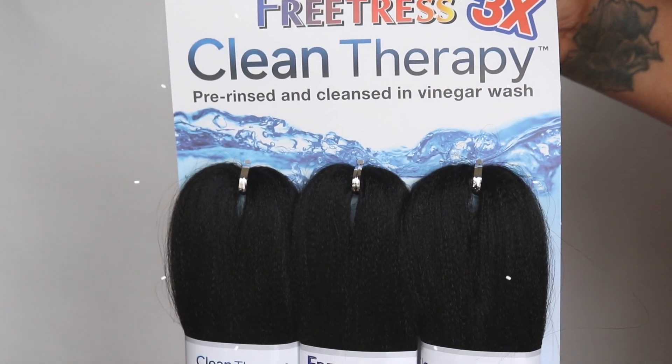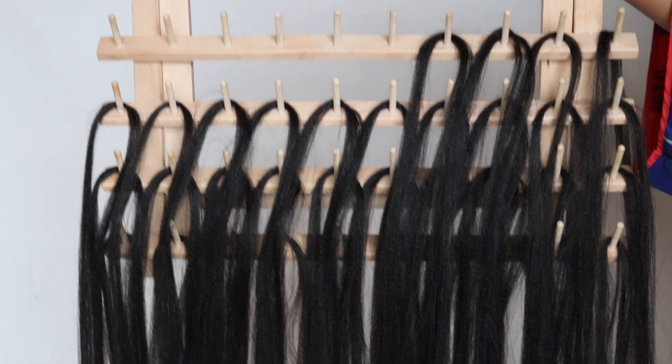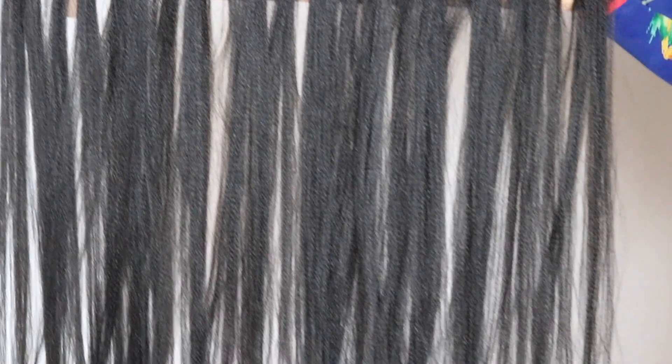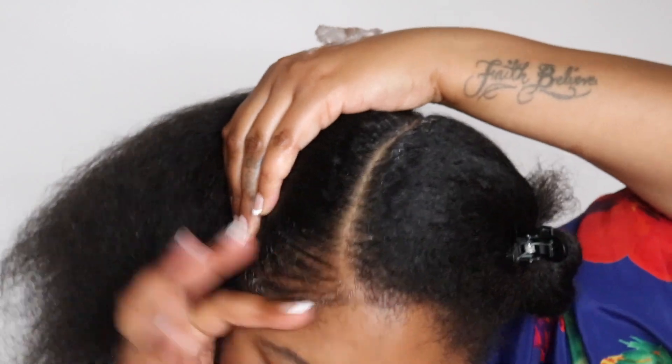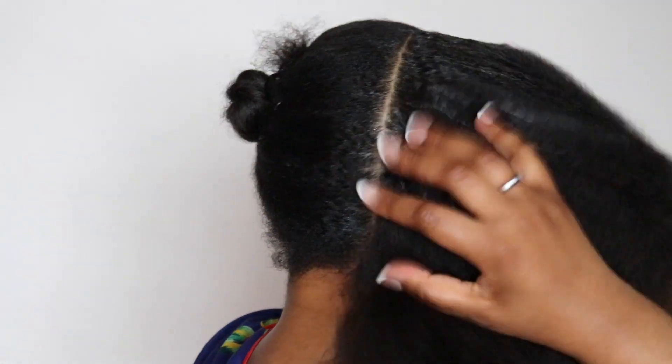For today's braiding hair I'm going to be using Free Trusses Clean Therapy in the shade 1B. What I love about this hair is it's already pre-rinsed in apple cider vinegar to avoid any irritation or inflammation, and it has three bundles in each pack. I only use one pack, and this is my rack where I pre-section all of the hair to make my process even more seamless. Now we're prepped and ready to go — my very last step is adding that edge control all along the perimeter of the section to ensure a nice smooth braid.